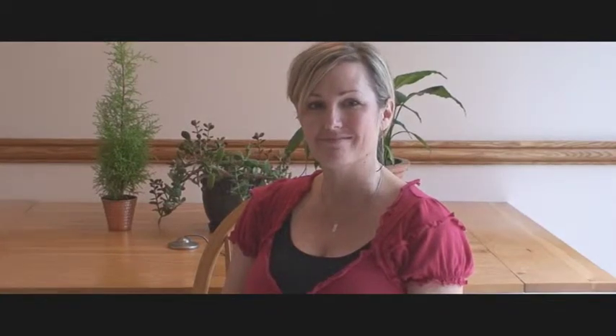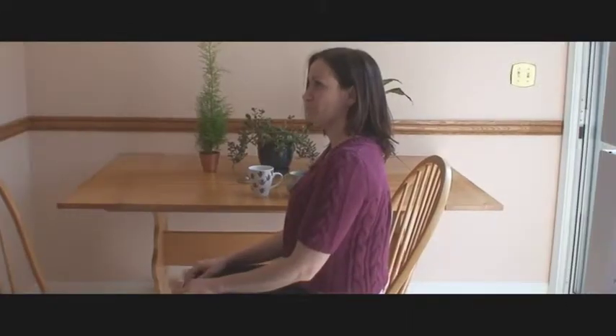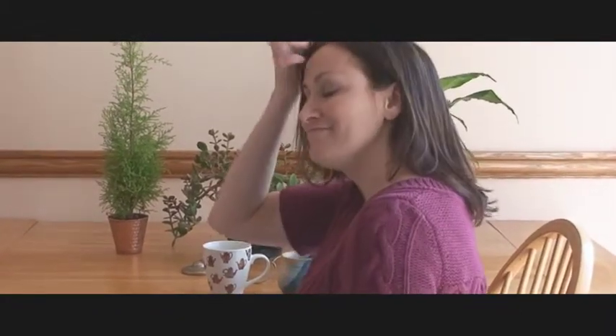This clip will show you a very powerful and simple breathing activity called the Yes Breath, that my colleague Maria Merloni is going to demonstrate for us. Then we'll tell you some of the good reasons for practicing the Yes Breath on a regular basis. This is a breathing movement practice called the Yes Breath, developed by Gay and Kathleen Hendricks, which we believe in very highly.